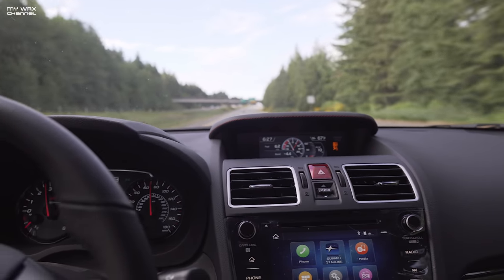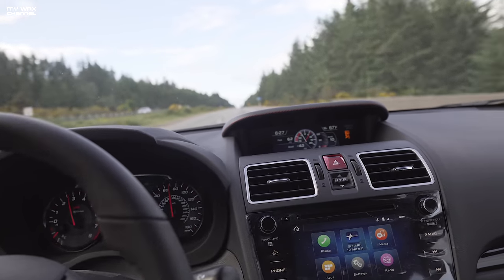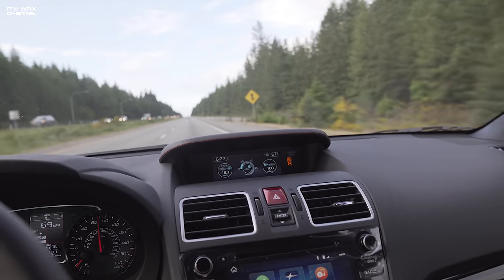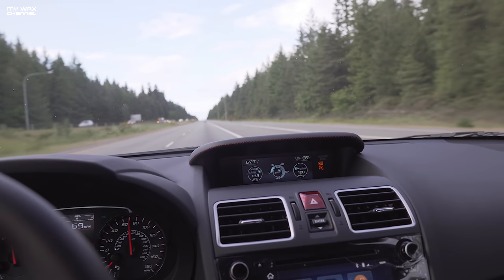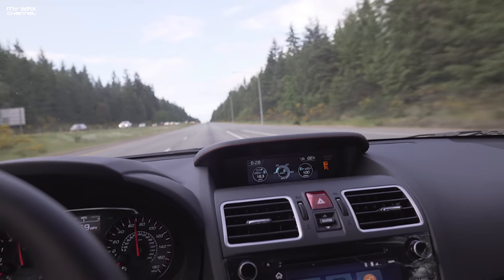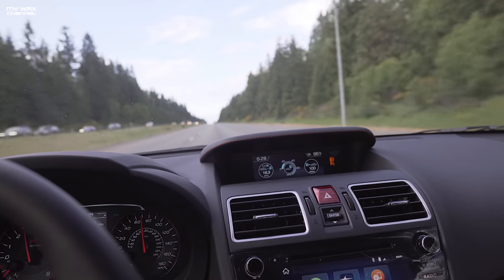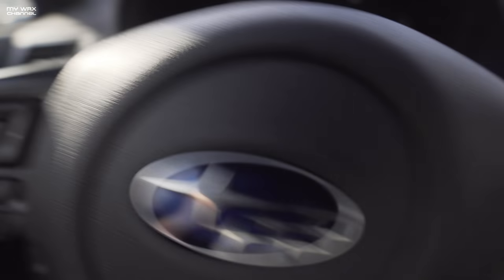So we're here cruising down the highway and for some reason the gas mileage has been absolutely horrid — it's indicated 18.3 miles per gallon. This thing has barely hit any boost at all and hasn't gone over 4,000 RPM, but that's just the price to pay for having an STI I guess. Made it to Walmart — turn that off, off to the store, I'll be right back.